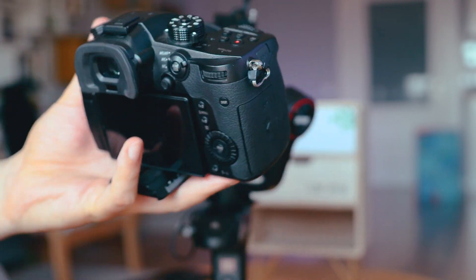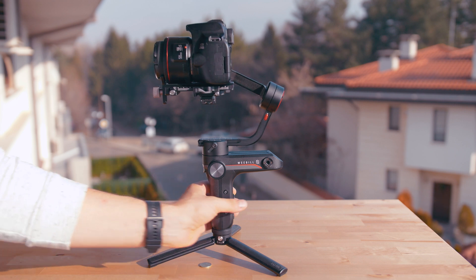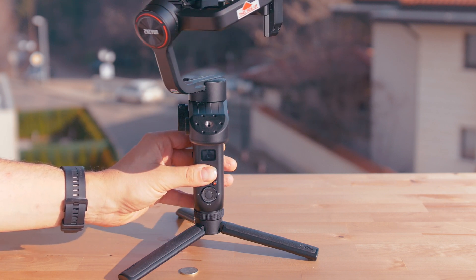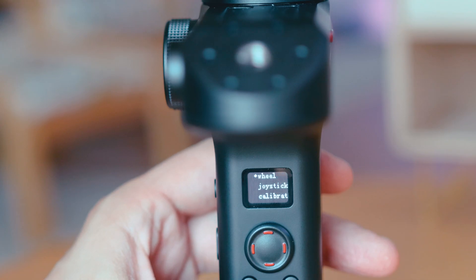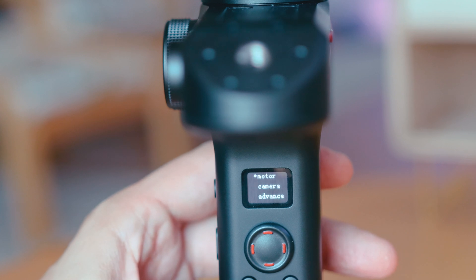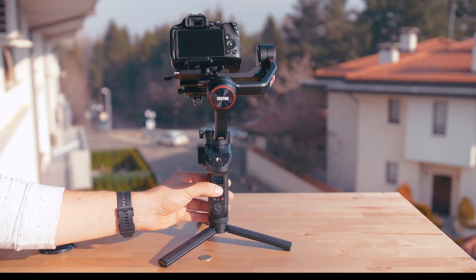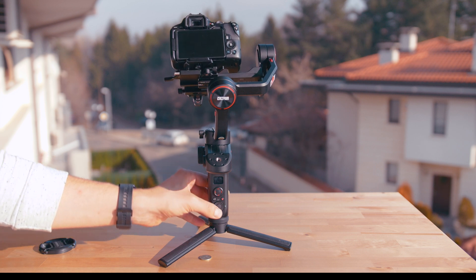In terms of operation, it supports most of the shooting modes you need. Buttons include a focus and zoom control wheel, side buttons to switch follow modes, a control panel, and a trigger button. The control panel is very precise, and with the right camera you can count on full control: focusing, zooming, shutter, and various picture parameters. Since most gimbals can stabilize pretty well, let me focus on the additional features not present in most other models of this class.